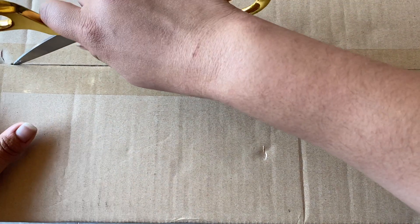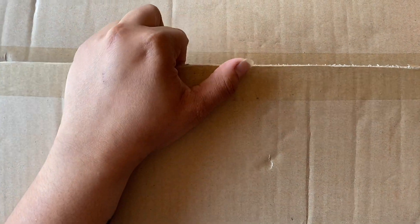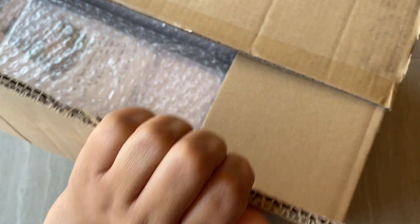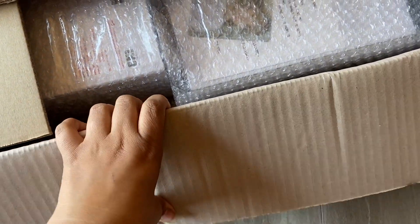Hey everyone! I'm really excited today because this is my first video in a while that's not gonna be Stray Kids related. I know my last four or five videos were all Stray Kids and I love Stray Kids, but I do love other groups too. I just got this package and I'm pretty sure it's my ACE light stick.